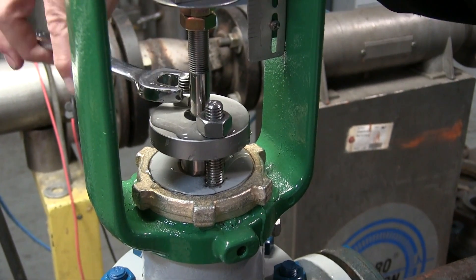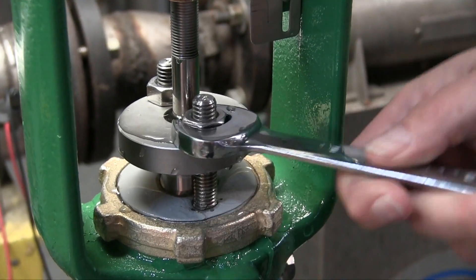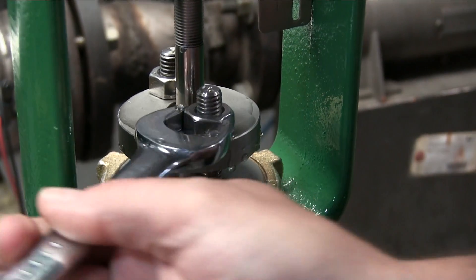I will use a three-quarter inch combination wrench and tighten the packing ever so slightly. It doesn't take much, just enough to seal the leak again.